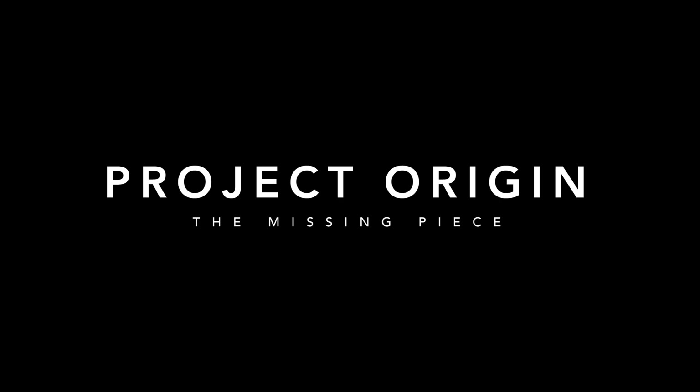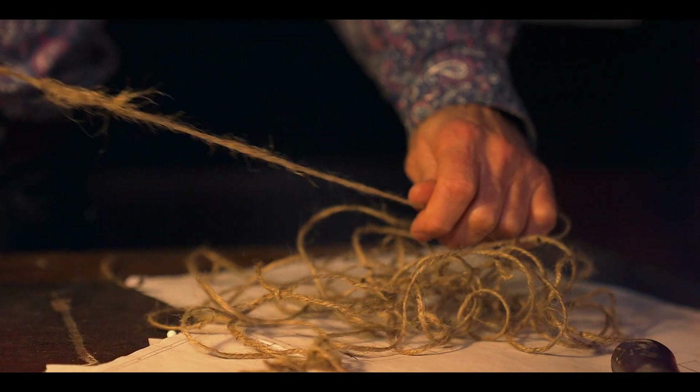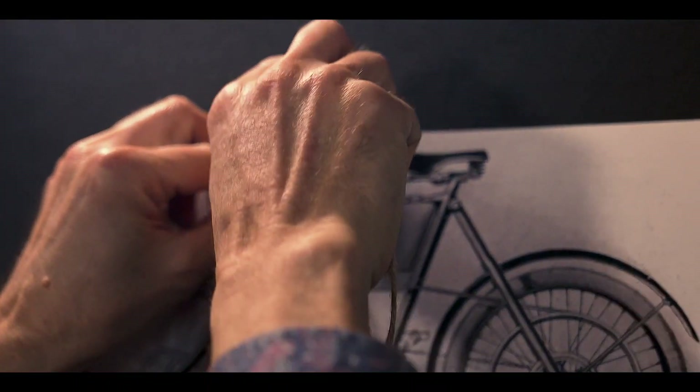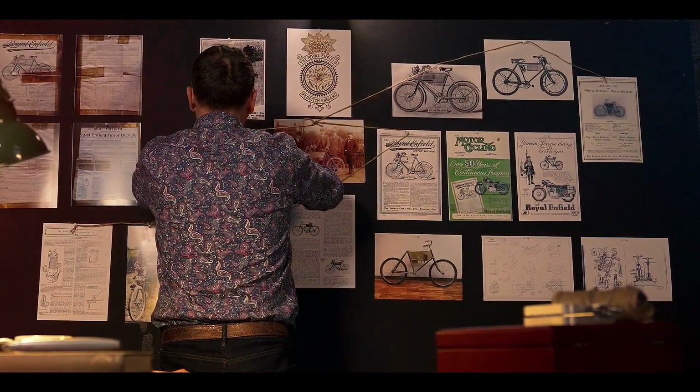When the project commenced we had so little to go on. There were no blueprints, no engineering drawings. We had just a couple of photographs, an advertisement and an article, and that's all we had to go with.